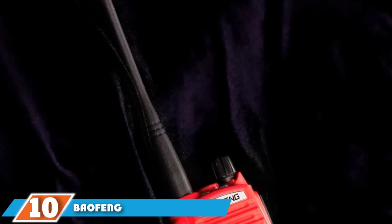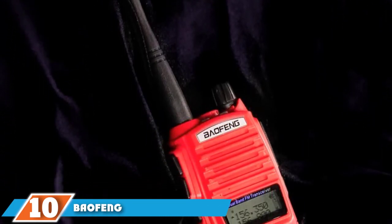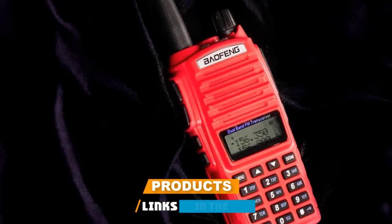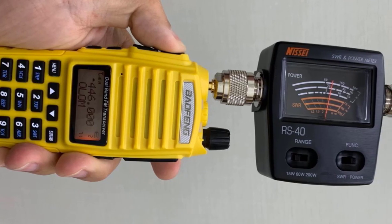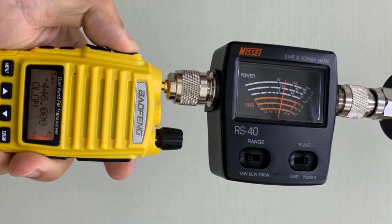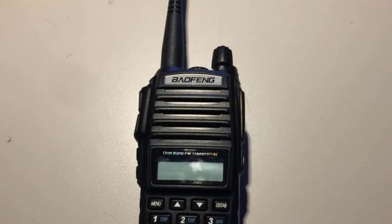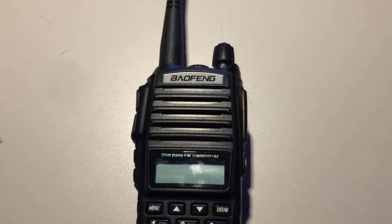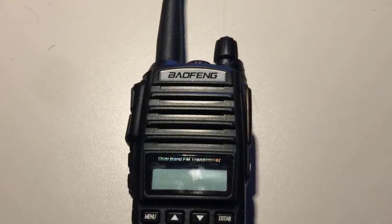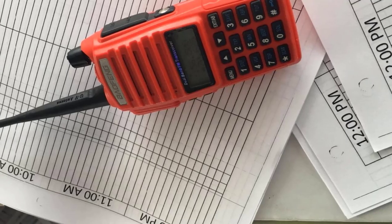Finally, the number ten position is dominated by the Baofeng UV-82HP Dual Band Ham Radio. This model from Baofeng is the second generation in the UV-82 series and today the best. Compared to the first generation, it has slimmed down and is more attractive in appearance. There is more to this second generation than just cosmetic touches. A great new feature is that there are now three power output levels: low (1 watt), medium (5 watts), and high (7–8 watts).